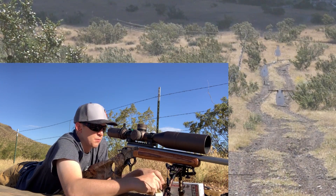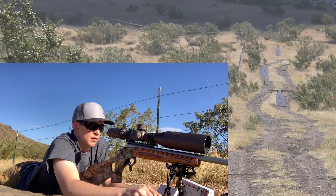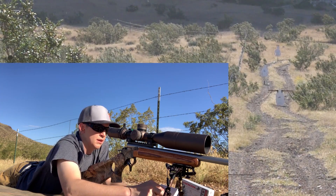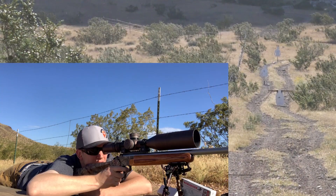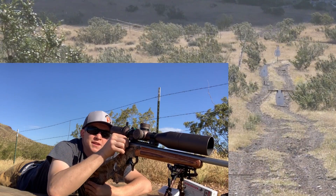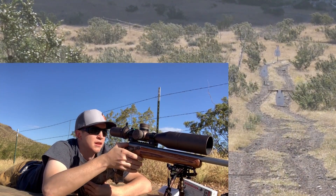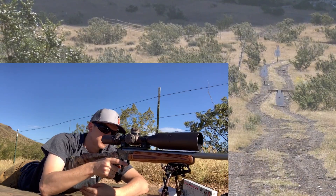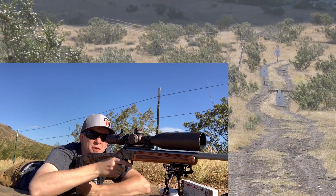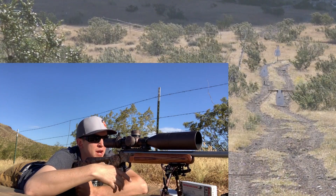All right guys, ready for the 300-yard target. I've dialed 10 MOA into the scope for this one. Ten MOA seems to be the perfect amount of elevation for this distance — that would be about 30 to 31 inches of drop out here.